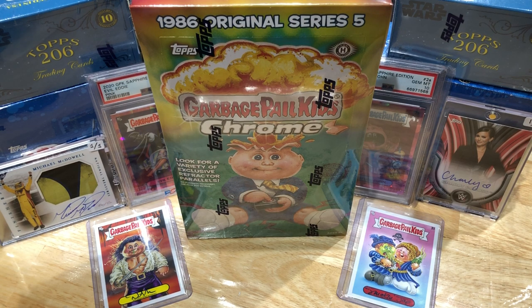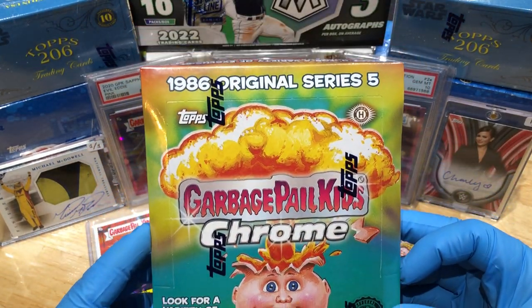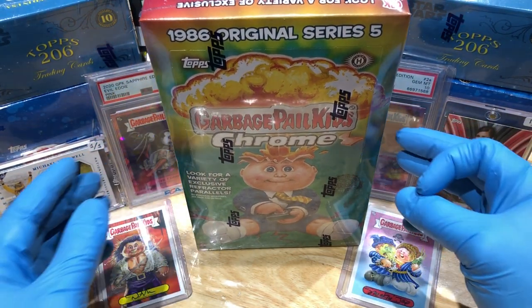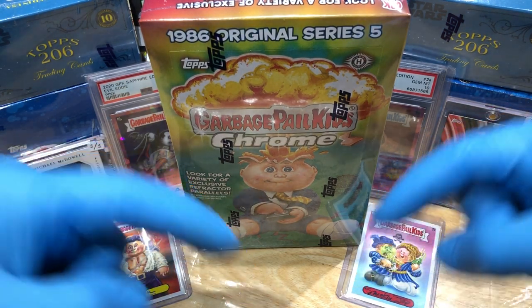Today we've got the 1986 Original Series 5 Chrome hobby box — this is gonna be our first look at these. I haven't seen what these look like yet; I'm excited to get this busted open. Before I do that, you know what you gotta do — leave me a comment below.